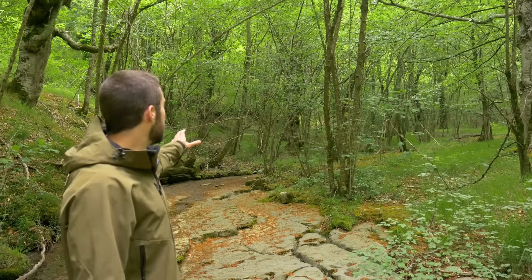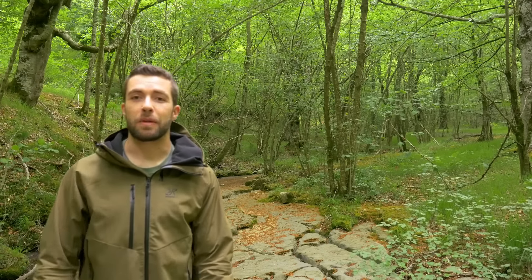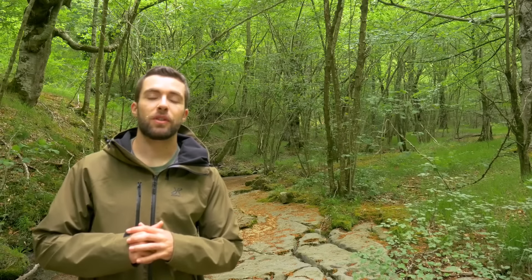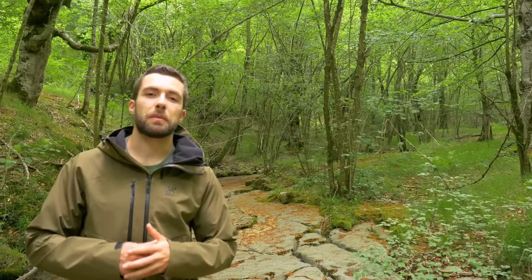Today we are in a new video. As you can see, I came directly to an area of the arroyo that is full of avellanos, because it is the main material we are going to use for today's video, in which we will make a primitive fish trap.